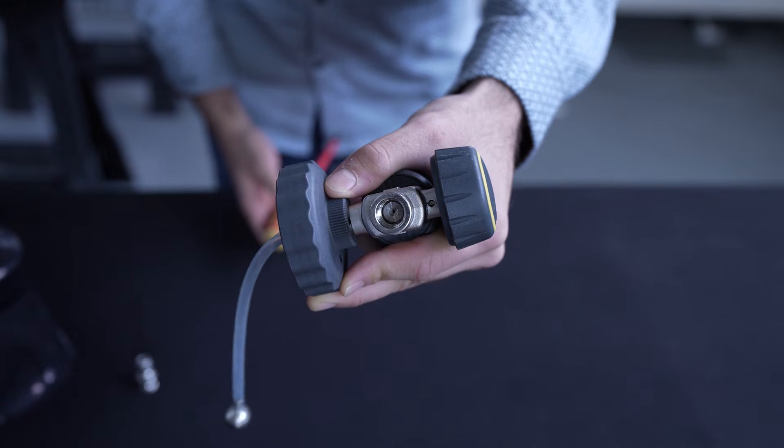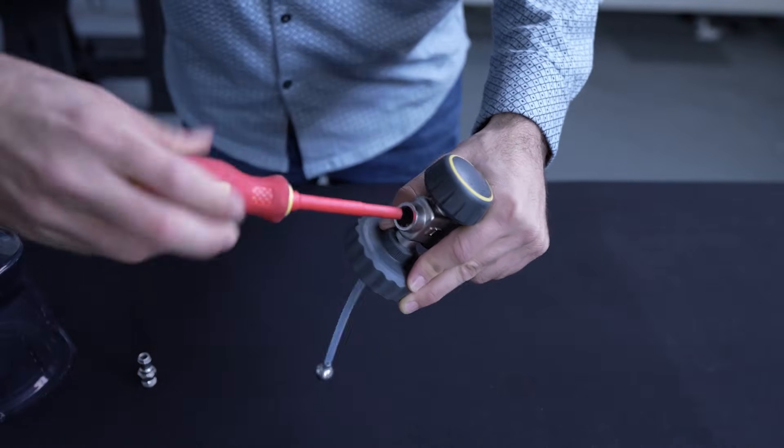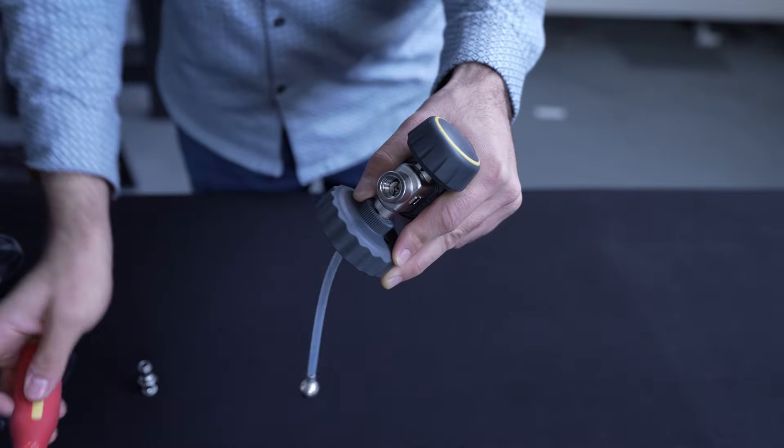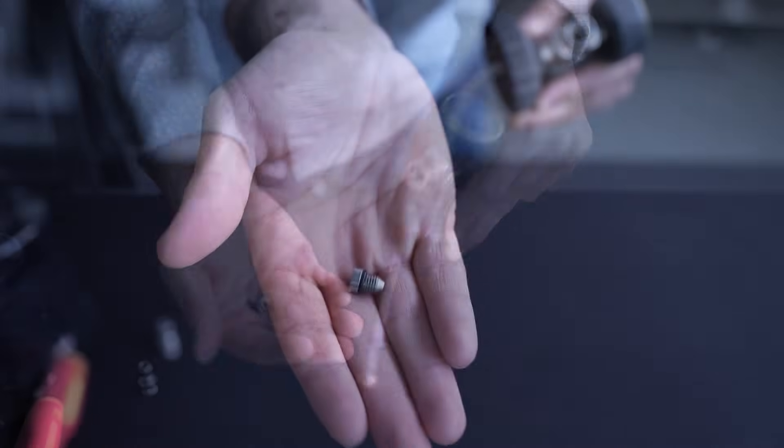Step 2. Insert a flathead screwdriver into the groove along the face of the orifice and unscrew it. If the orifice seems to be stuck, you can use an adjustable wrench to get leverage on the screwdriver.